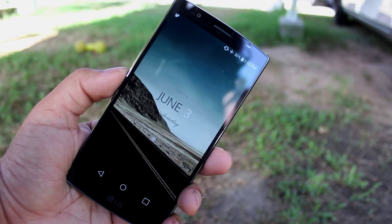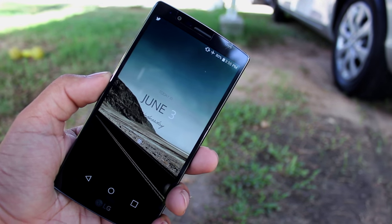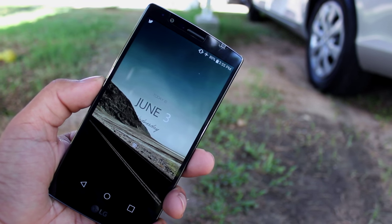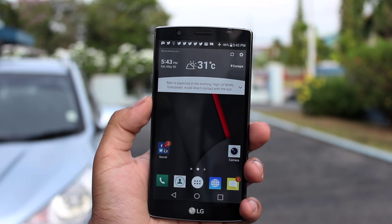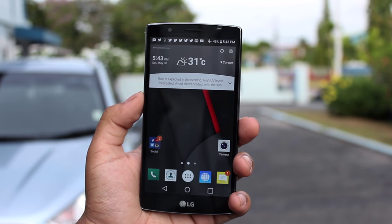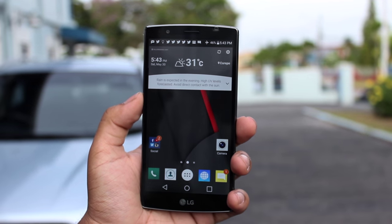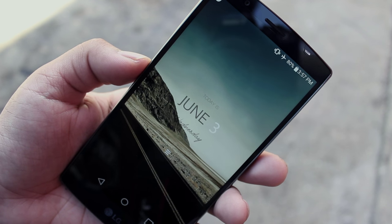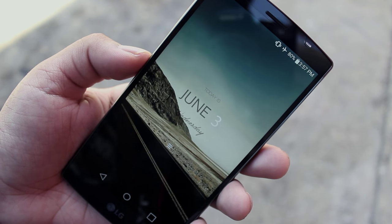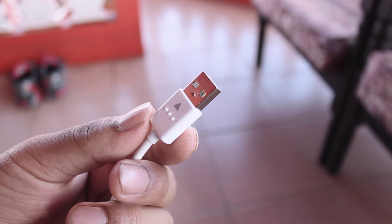First up, this one I can't really show you on video because it wouldn't show, but I came across it by mistake. I was using my phone in direct sunlight and started to notice the screen getting a bit washed out. After playing around with the proximity sensor, I realized that the G4 subtly gives the screen this washed-out look when you're using it in direct sunlight to make it much more readable in those lighting conditions. I covered up the proximity sensor and it turns out it's much harder to read when the screen is normal. It's something you wouldn't notice at all if you're simply using the phone, but it's a great feature.